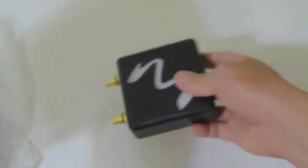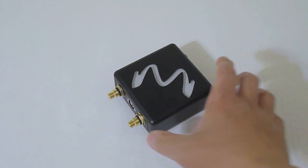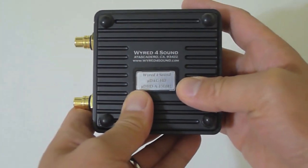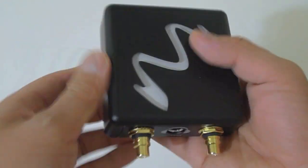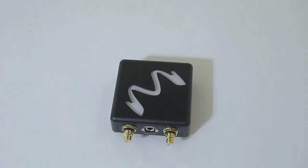Nothing else in the box. On the bottom — before I forget — also very well made, it's all metal. It's got the serial number and little rubber feet. Really nice, smooth, and stable on your desk. Let's light this baby up — I'll be right back, I'm going to get my laptop.